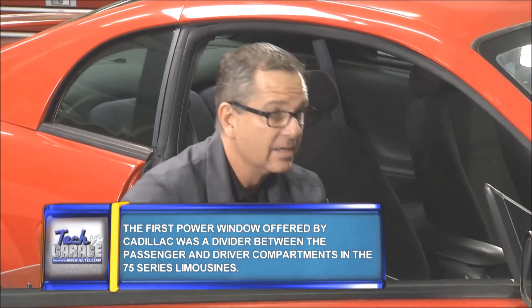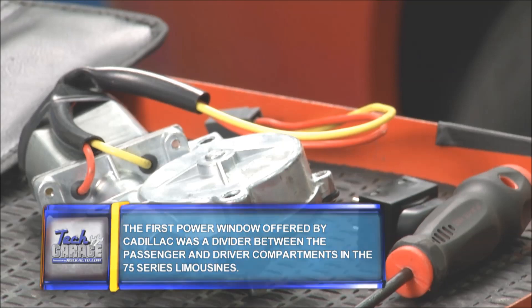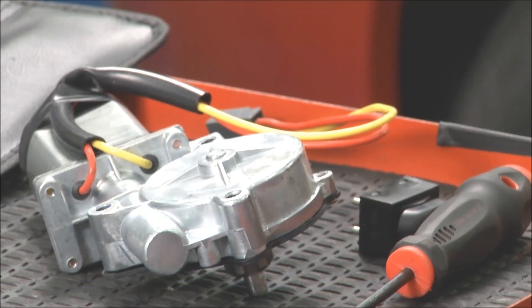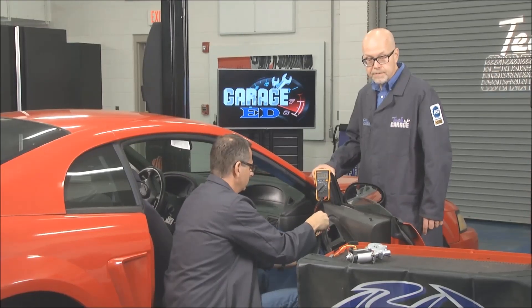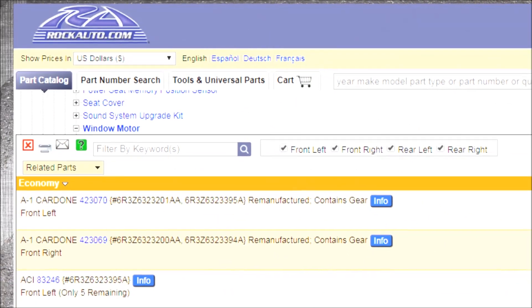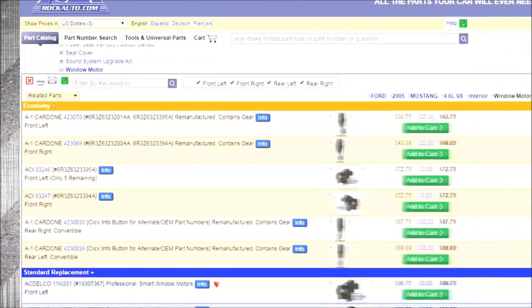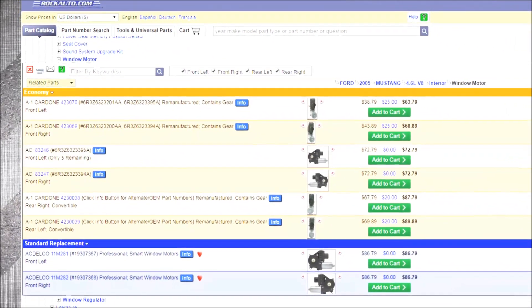I'm going to put the meter down. Tom, there are a couple of parts from RockAuto on the table — why don't you tell us about them. Looks like there's a replacement power window motor and a replacement switch ready to go. The nice thing is you can go in and order the parts. A window motor may fail eventually, but at least we've got it in stock here at Tech Garage. We got the parts — all right, cool.